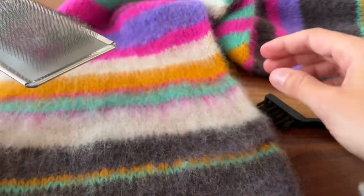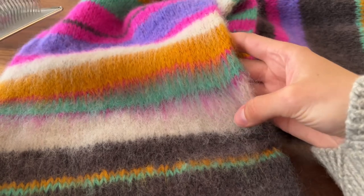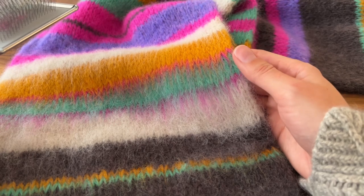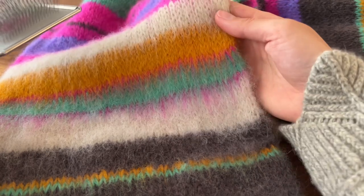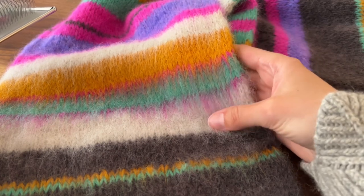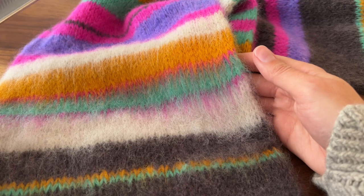So the slicker brush is really going to pull out the fiber. As you see here, I already worked this section so that you could see what the fabric will look like. The point of brushing it out is to really pull those fibers out so that it creates this kind of watercolor look across your stripes.